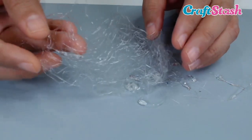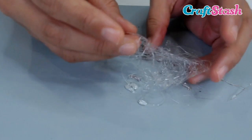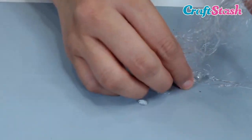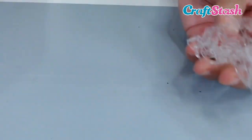So here are my spider webs, and this is great to add to your stash — you can spend an afternoon making some spider webs, then just ball it up and put it in your stash so you can use it on your projects. It's really easy; it just comes off the mat and you have a little bundle of spider webs.